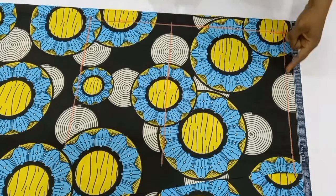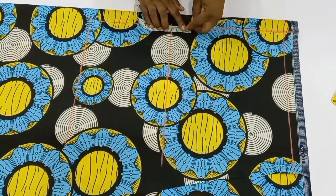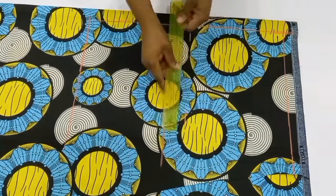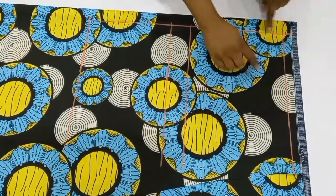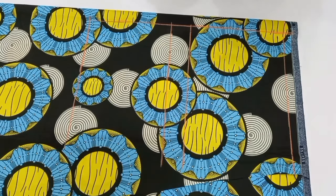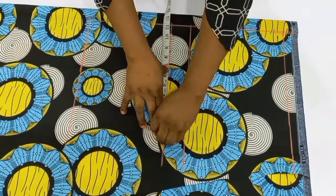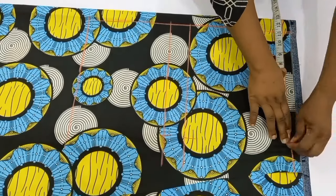Next, from the crotch depth line, I'm going to come up by two inches for my hip points. So I'm now going to place my tip and mark out two inches upwards — that becomes my hip measurement. After that, I'm going to connect it across. Now I'm going to input my hip circumference divided by four on the crotch depth line, equally input it on the hip line, and then on the waist line.